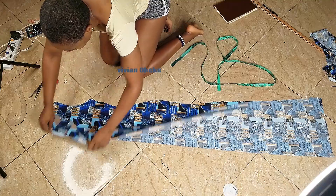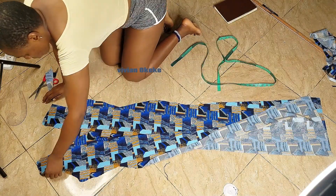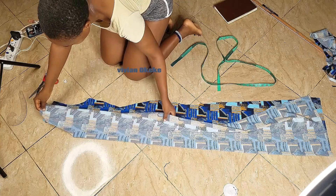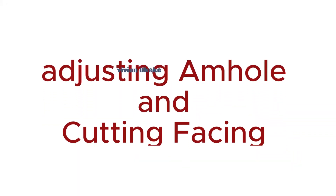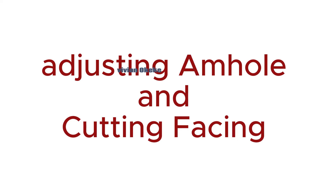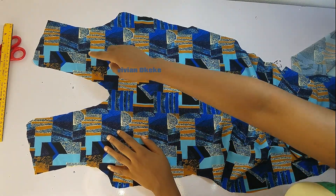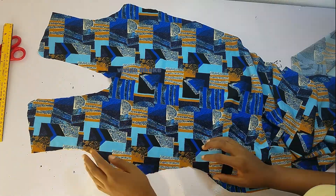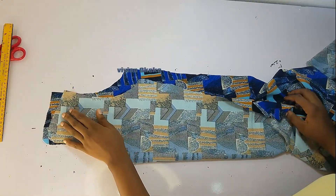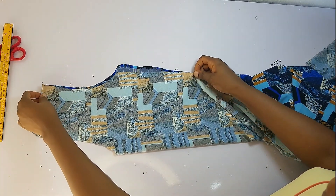Let me open this so you see my neckline for the dress. We're going to be creating a facing for this — adjusting the armhole and also creating a facing. I brought this up close so you can see what I do to adjust the armhole. I want the armhole to be deeper than this, both front and back.